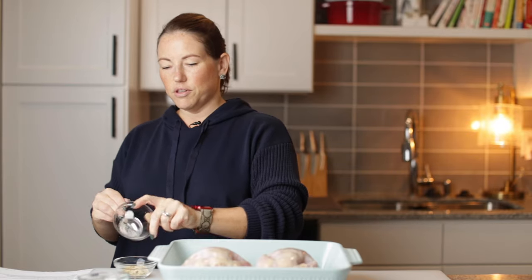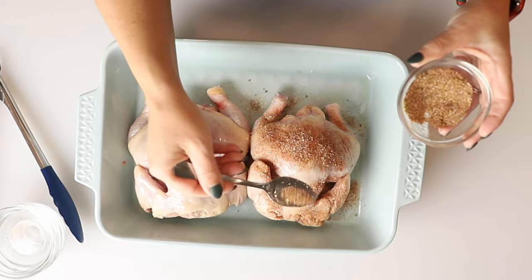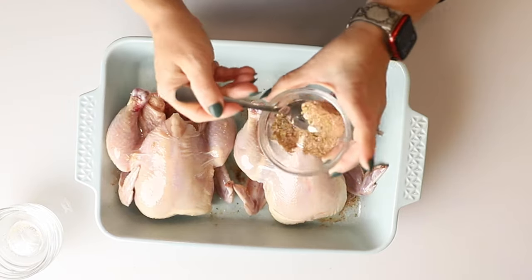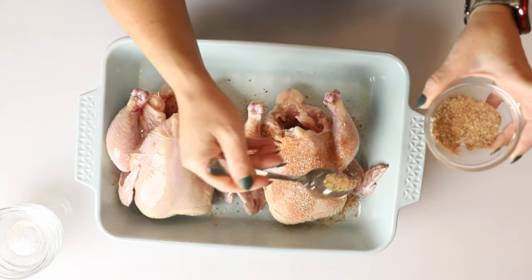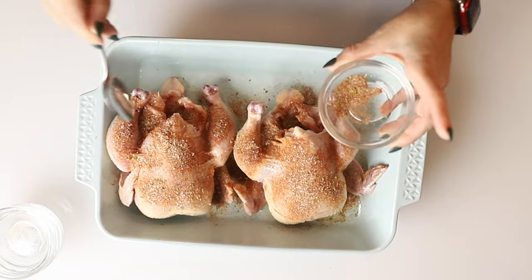This is like my go-to chicken seasoning. I just love this seasoning so much. I always use this when I'm cooking chicken — it's the seasoning I use for my air fryer chicken thighs and my air fryer whole chicken. So we're going to sprinkle this over the back of each hen, flip them, and then season the other side with the rest of the seasoning. You could even sprinkle in the cavity if you want to with any remaining seasoning.